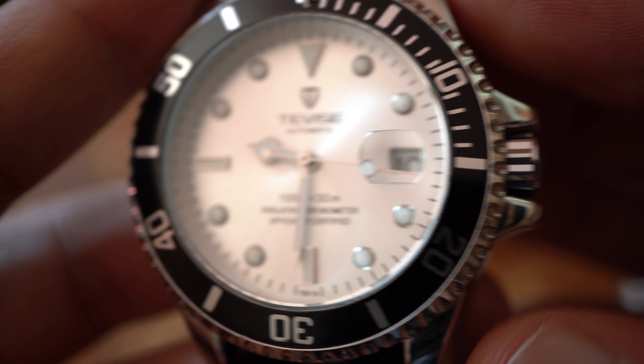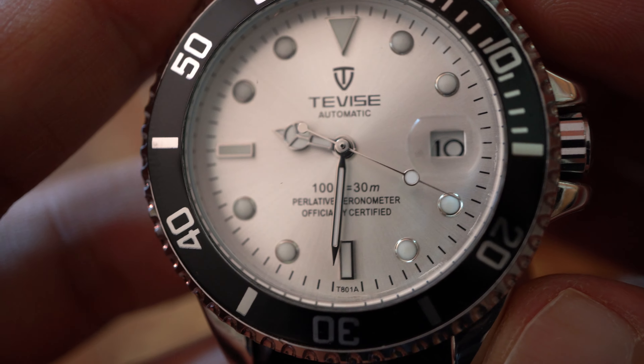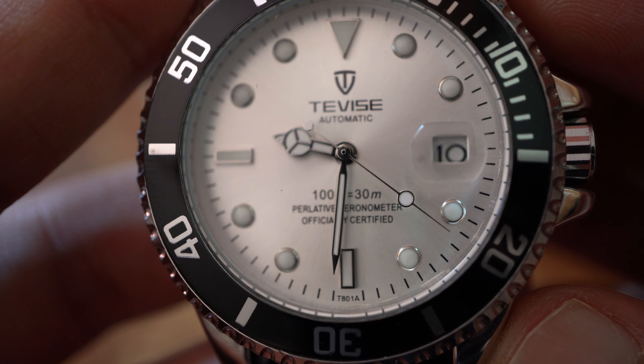As you can see on the other watch, there is a cyclops — it's supposed to magnify the date complication.